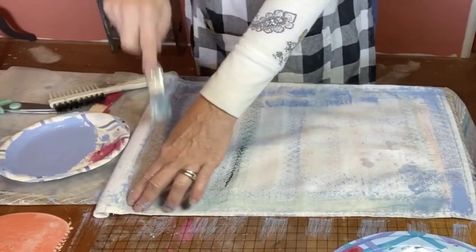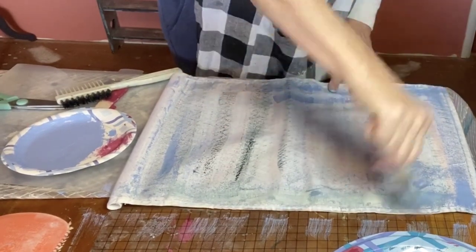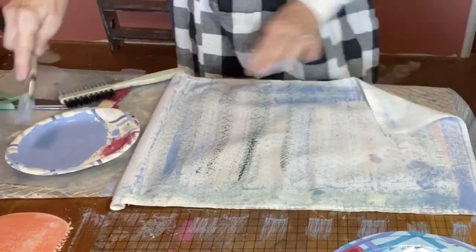For this project, I'm using a plain cotton banner. Here, I'm painting on some leftover water lily and bohemian blue.